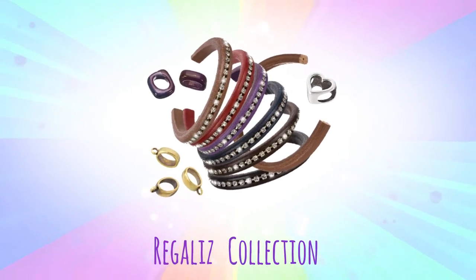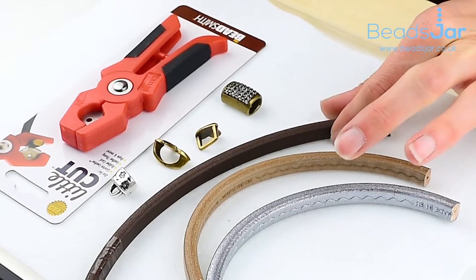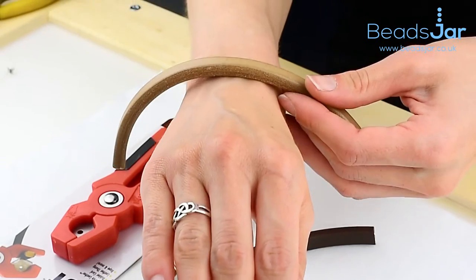Here at Beads Gel, this is part of our Regalis collection. The Regalis leather is a nice, thick, sturdy leather, perfect for making bracelets with.